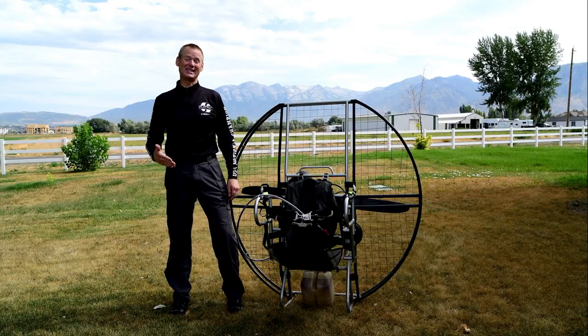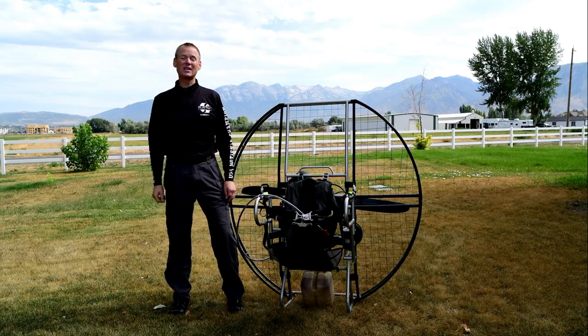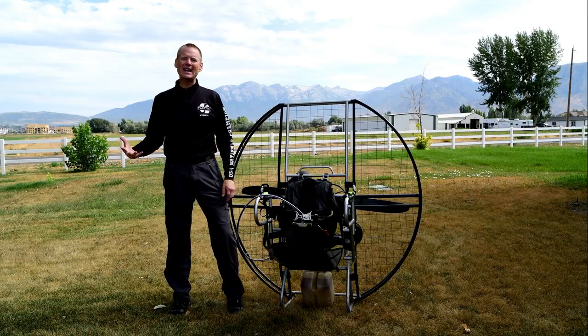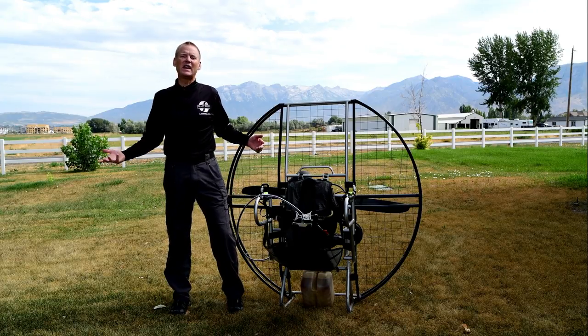Face plant protection is critical. That's one of the things you get with the flat top that you don't get with any other paramotor. What the heck is face plant protection?